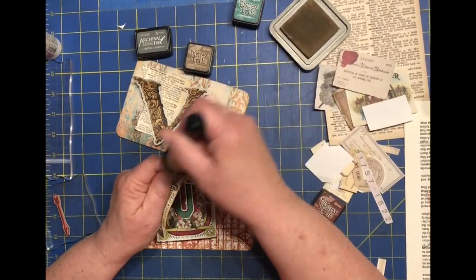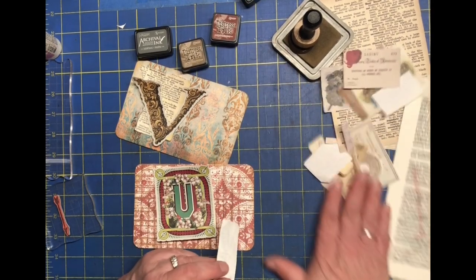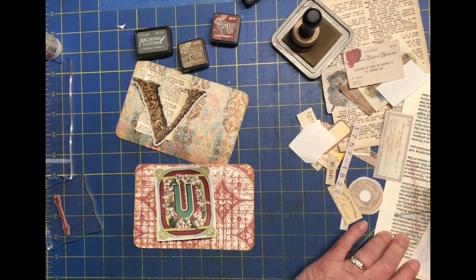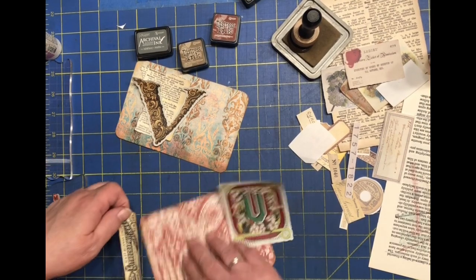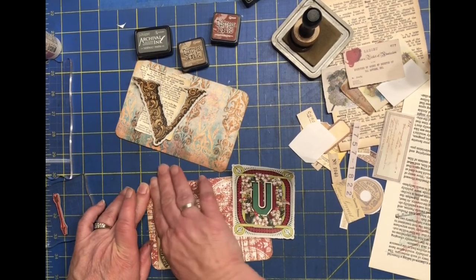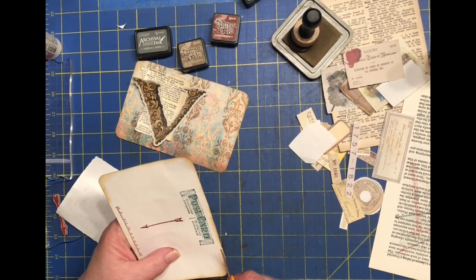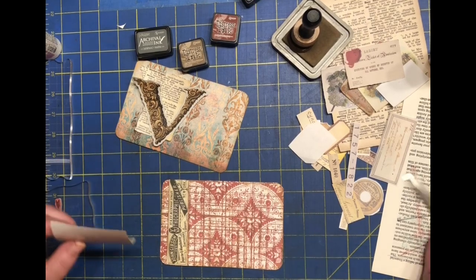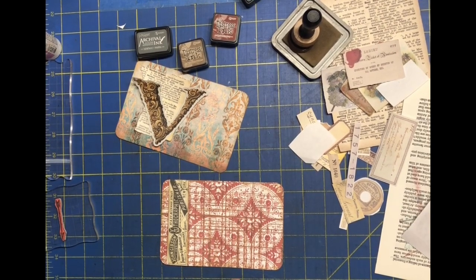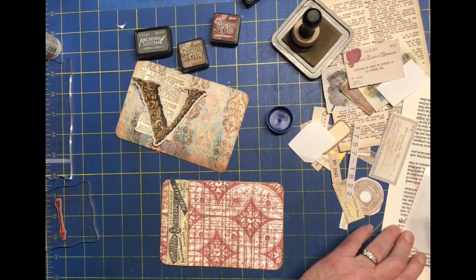I found some backgrounds — dictionary pages and labels — to add to the background of these cards. That kind of breaks up the difference between the sticker and the paper. I keep laying those stickers down and one of these days they're going to stick too hard. The label was just a tad long so I'm going to snip that off to even it out, then glue the U down.